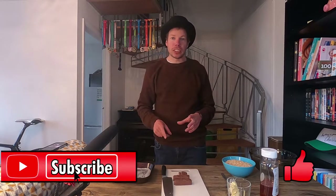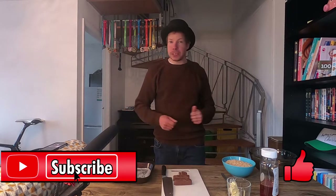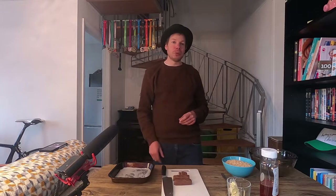Right, so the ingredients that you need — oh, by the way, if you do like my videos please hit that subscribe button, hit the bell icon to keep up to date, and also if you like this particular video give it a thumbs up. I really do appreciate things like that.